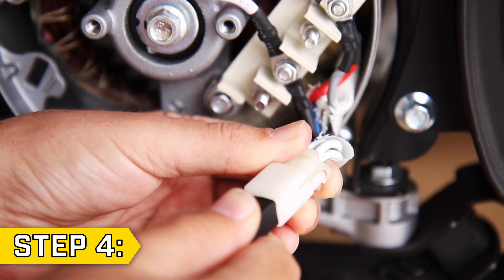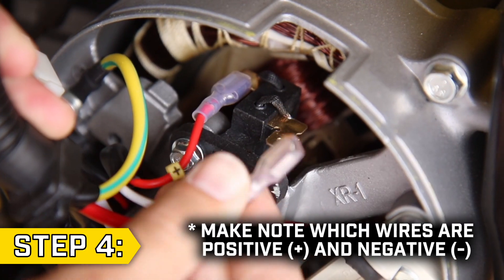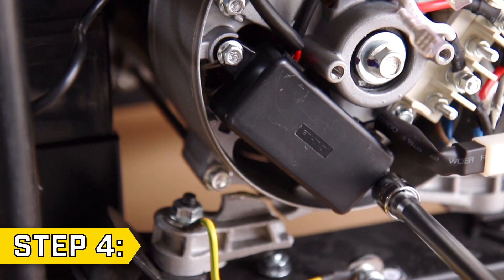Step 4. Take your new AVR and reconnect both wire connectors. Reattach the wires to the brush assembly and secure the AVR in place with the two bolts.